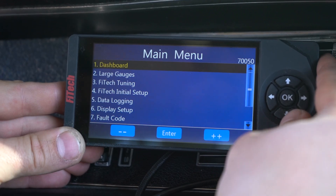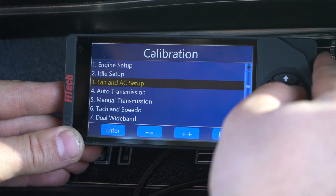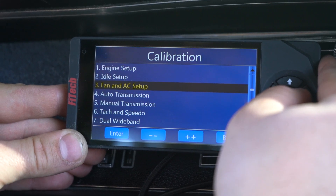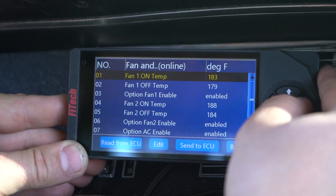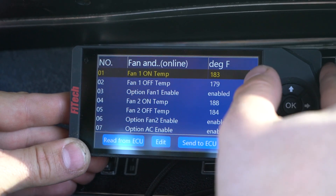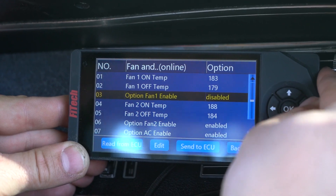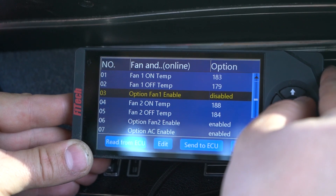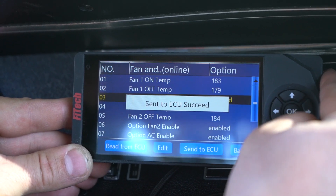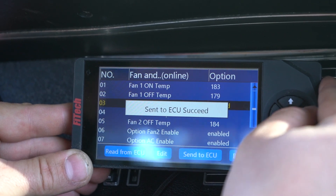We're going to key on the vehicle and go into the handheld to initial setup and then to our fan and AC setup, since this is the ultimate LS kit. We have our fan on temperatures and off temperatures. You'll also notice that there's an enable/disable selection. If I wanted to shut off this fan circuit, I can go to disable and send it to the ECU. Since I want it on, I'm going to turn it on.